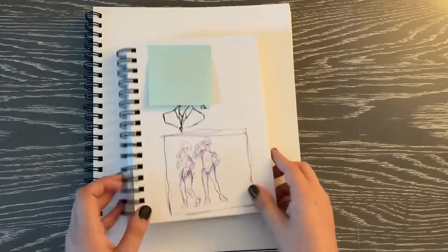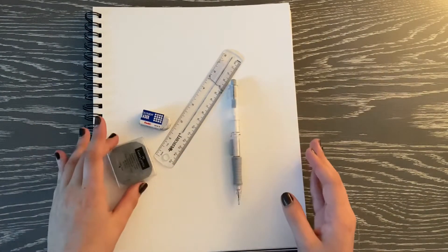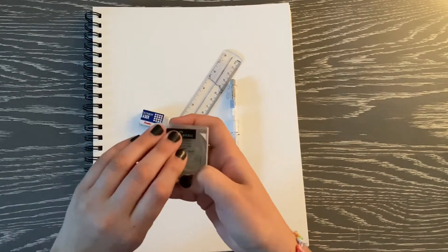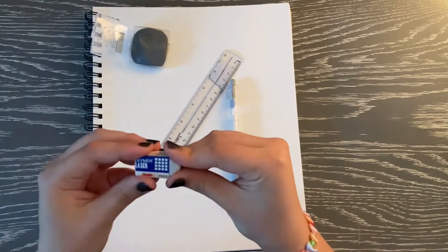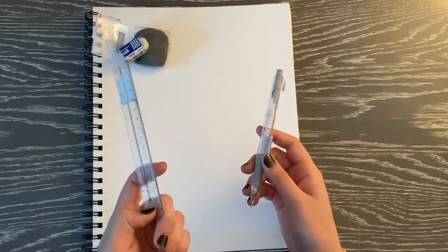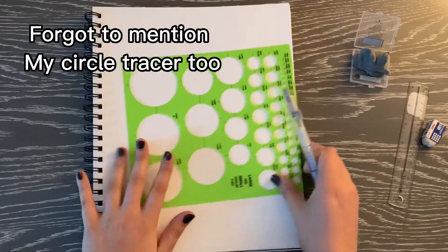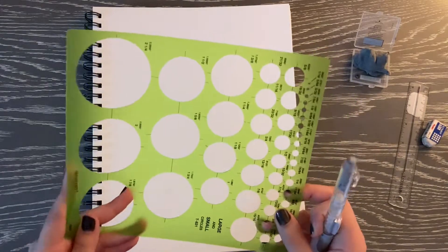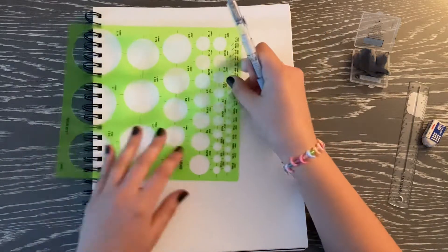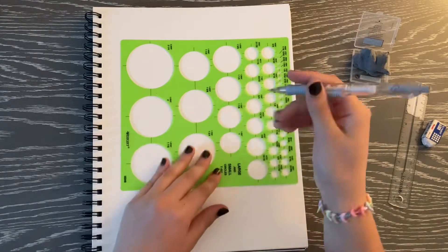I've got my sketching supplies and for this sketch I'm gonna use a kneaded eraser — this Faber-Castell one I really like — a normal polymer eraser, a ruler that I found somewhere, and this pencil. Now I'm gonna start my sketch. I'm gonna be using this circle tracer to help me with the heads because circles are really hard to draw, and I don't know how big I want their heads — I think I want this size because this is a fairly big piece of paper.